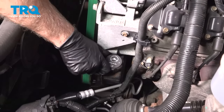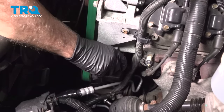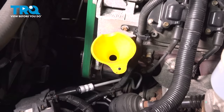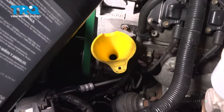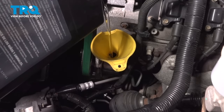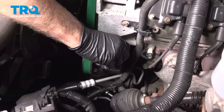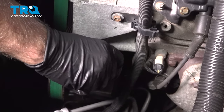Now we wanna fill the power steering fluid — take the cap off, put a funnel in there, use the appropriate type of fluid, then take the funnel out and check the fluid level. It's pretty close to the hot line, so we'll put the cap on.